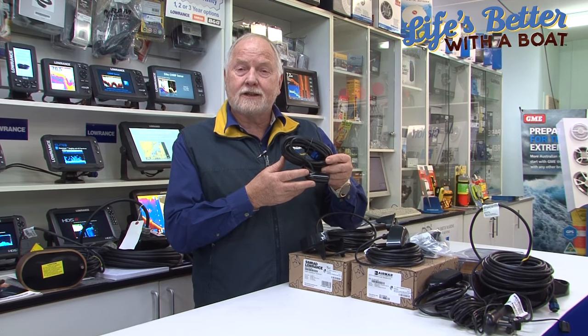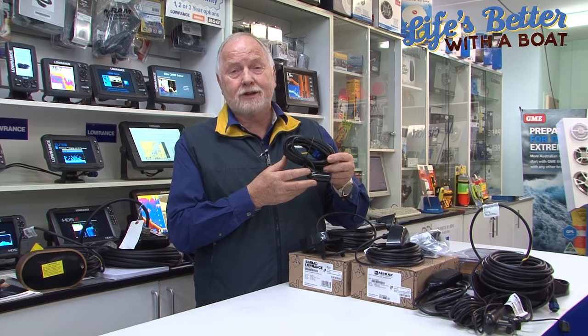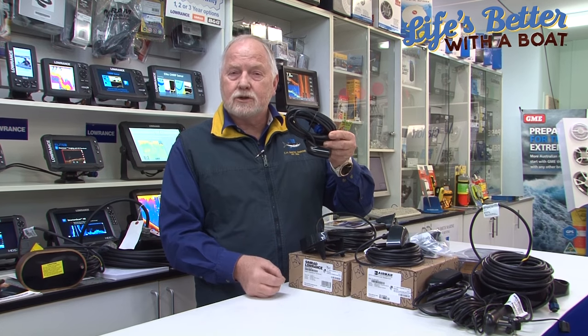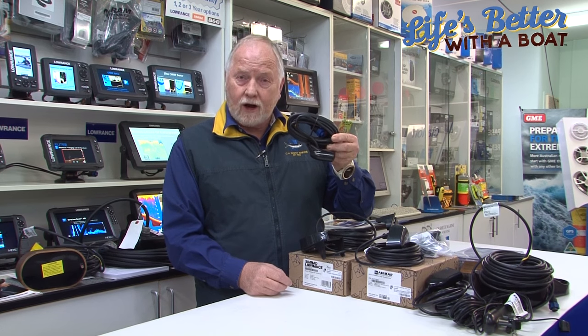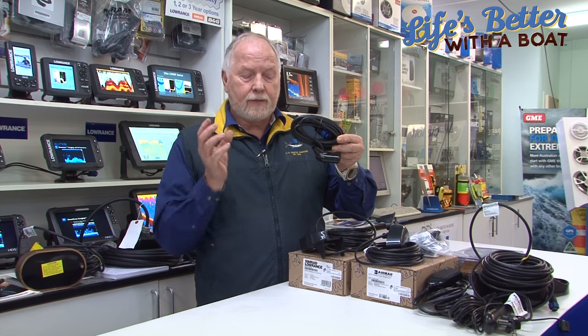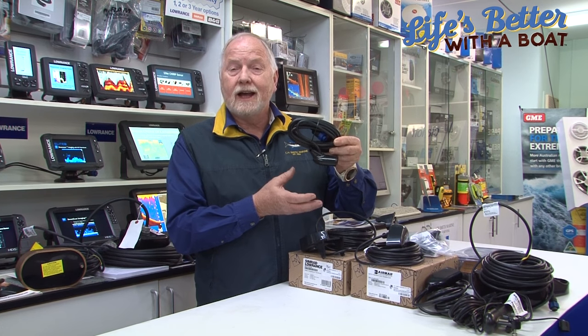What defeats a transducer? It's air bubbles. Air bubbles coming past the transducer will cause the signal to be interrupted. So while it might work fine at trolling speed or at rest, when you're underway, more turbulence will cause bubbles to come past the transducer and interrupt your signal.